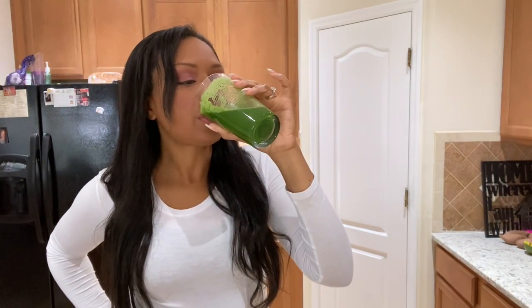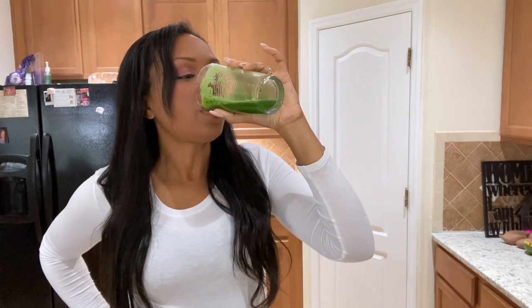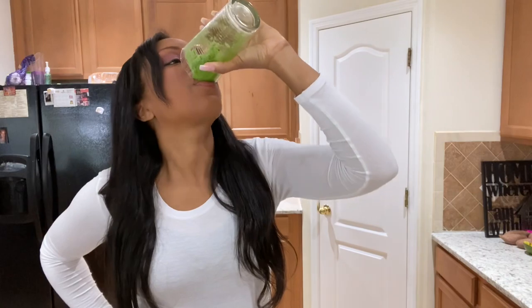I hope I answered all of your questions. Don't forget to subscribe and follow me for more videos on juicing tips, health, wellness, and everything in between. I love y'all, thanks for watching!